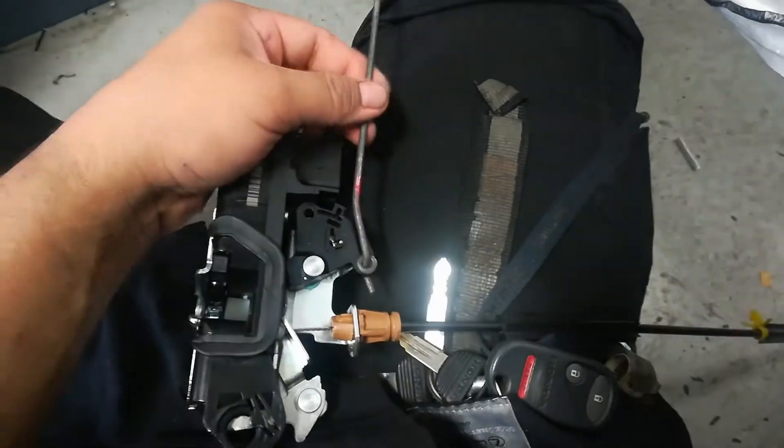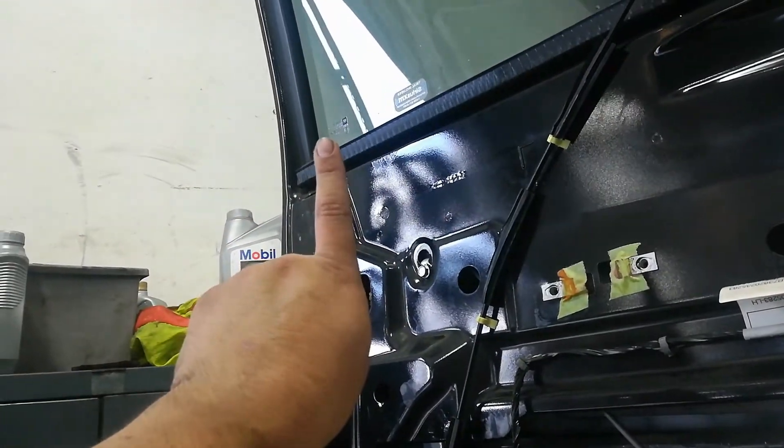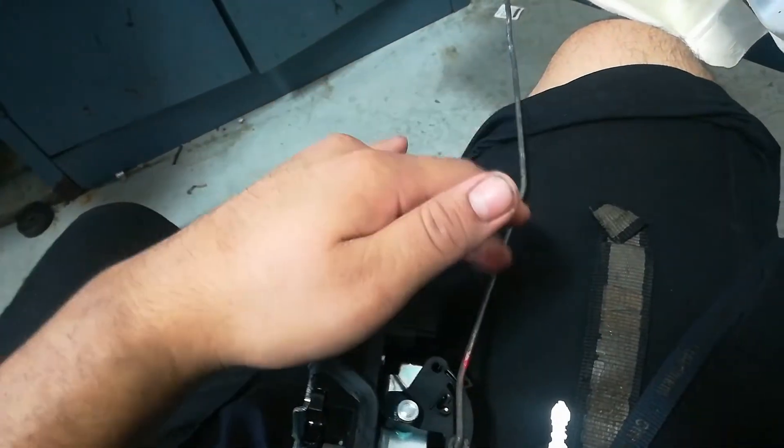This long rod goes here — this is for the door lock switch, just a little rod that comes out up and down. That's the door lock stick, if you want to call it that. It's the indicator of whether the door is locked or not.